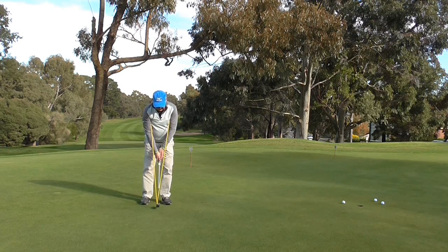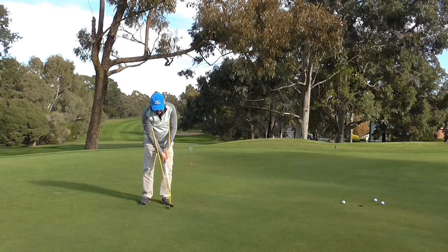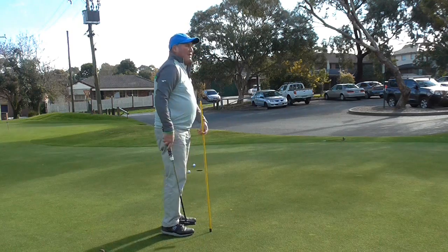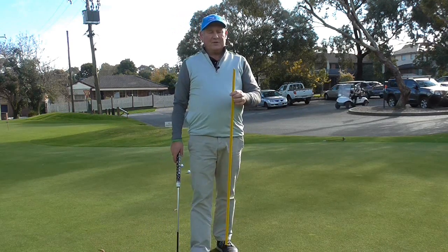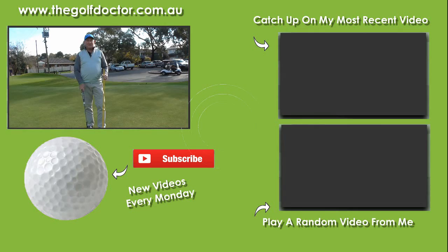We don't earn any money if we make them on the practice putting green — we want to do it on the golf course. So we just keep working on our stroke. It does help to keep our wrists out of the shot. You don't have to hit putts; I recommend you do this at home on the carpet. If you have some other really interesting training methods I would love to hear from you — just put them in the comments section below and everyone can learn from your suggestions.